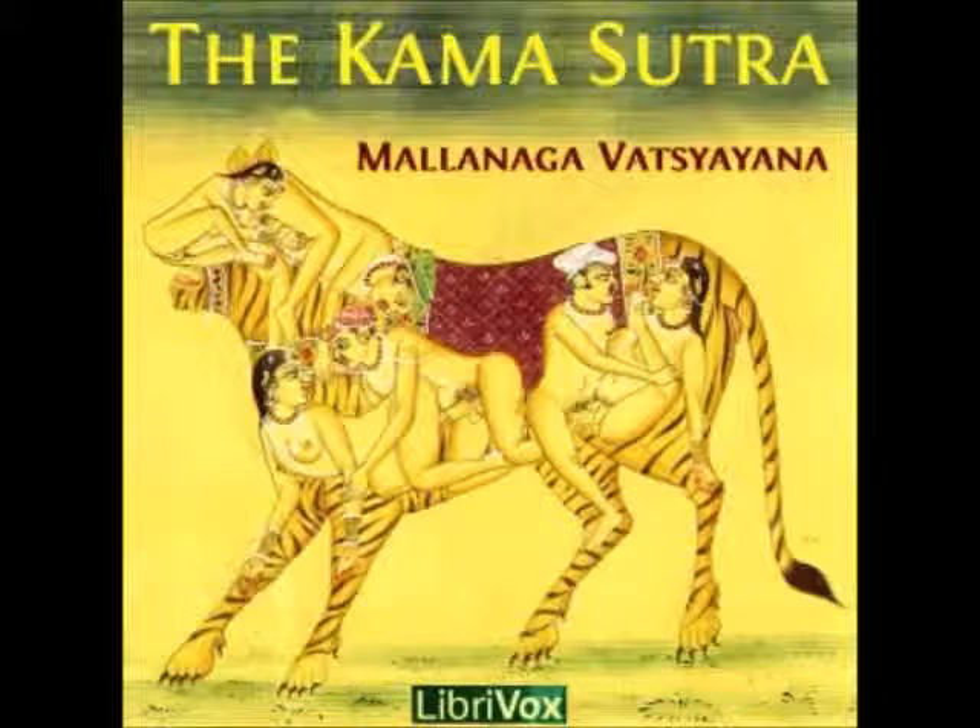CHAPTER II. OF THE WAYS OF EXCITING DESIRE AND MISCELLANEOUS EXPERIMENTS AND RECIPES. If a man is unable to satisfy a hastini, or elephant woman, he should have recourse to various means to excite her passion.